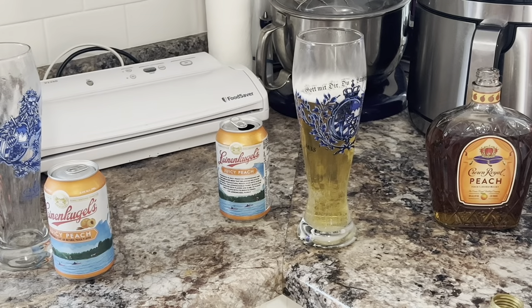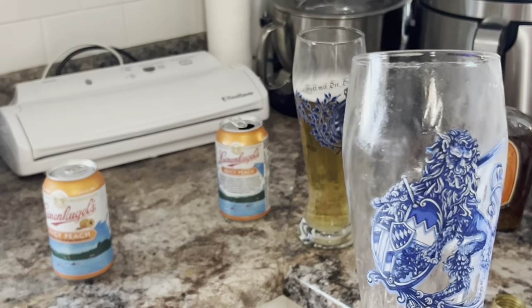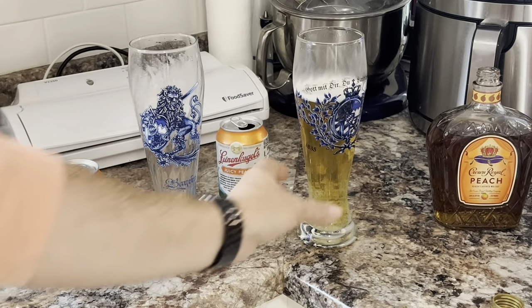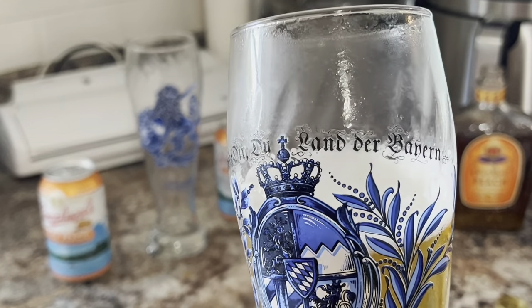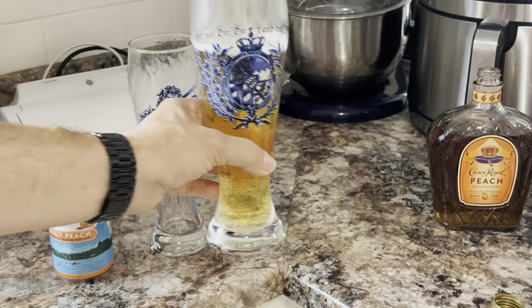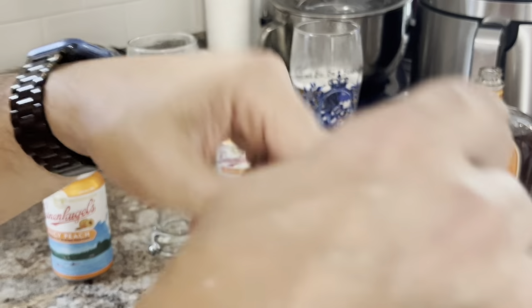Anyway, thought I'd share that with you. Give it a try. You like my glasses? We brought these back from Germany — they've both got lions on them. We got these when we went to Munich.